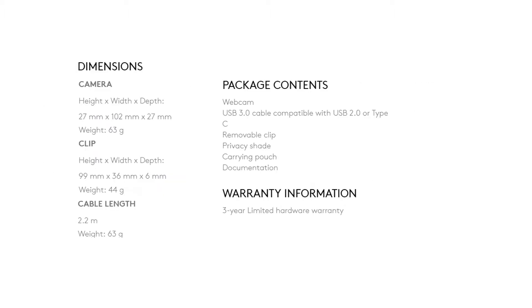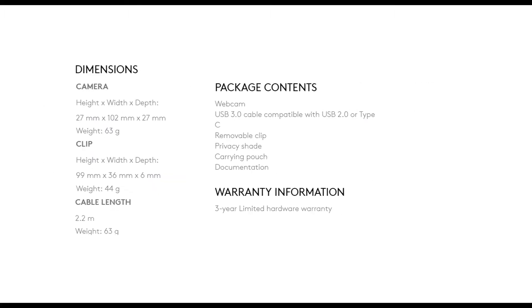Now let us understand what the package contains. The package includes a web camera, a USB 3.0 cable approximately 2.2 meters in length, a removable clip, a privacy shade, a carrying pouch, and documentation. This particular camera comes with a 3-year limited warranty.